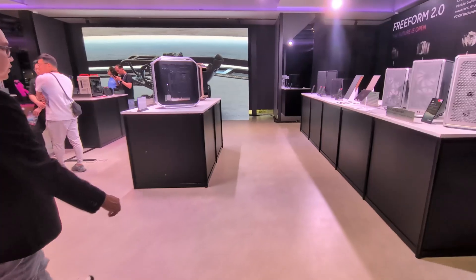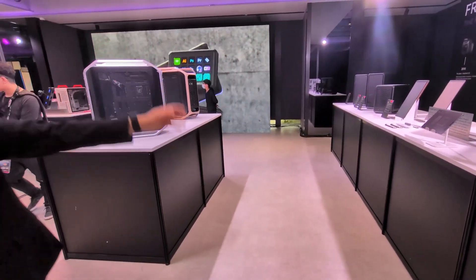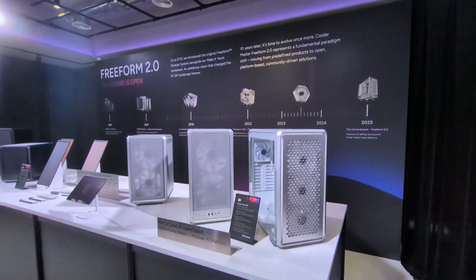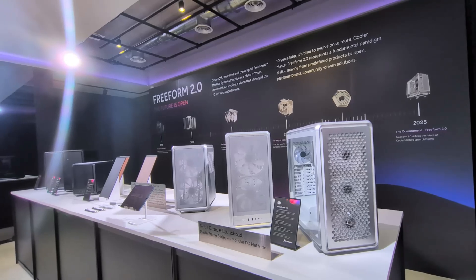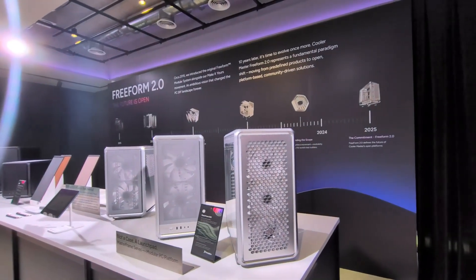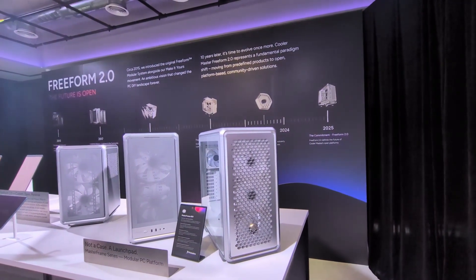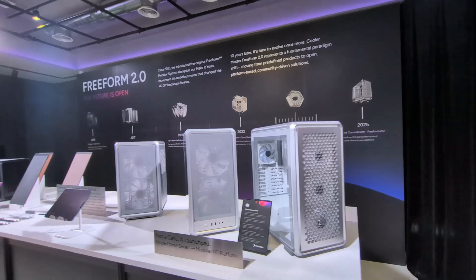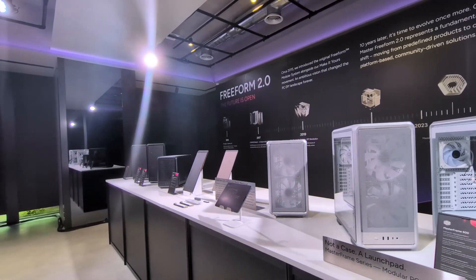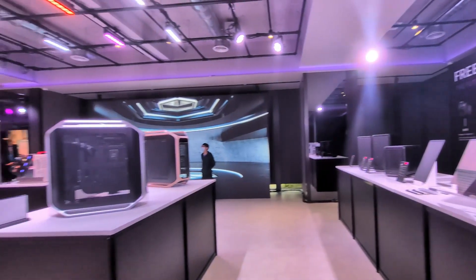This area is what we call Freeform 2.0. You may remember the original MasterCase from Cooler Master in 2015 — that was the first launch of Freeform, where we envisioned changing the way people build and buy their cases. We created a basic version where you could buy components to upgrade it to an advanced version, and throughout the years we've been perfecting that modularity, not only in cases but across other product lines.